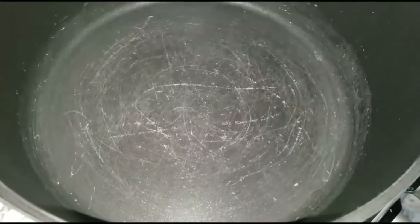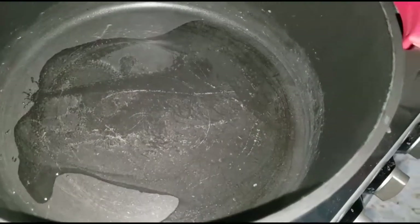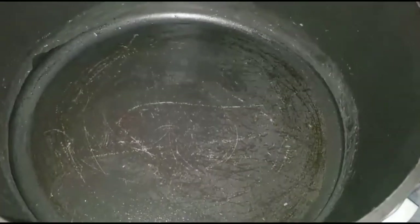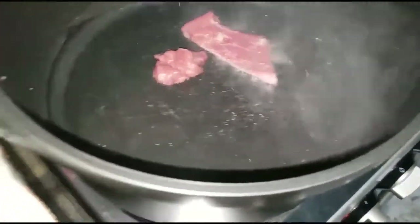And then on this pot we are going to go in with some vegetable oil and then we will put our beef and kidney into this one and let them fry for some minutes so that they can lose their own fat.